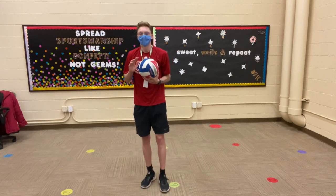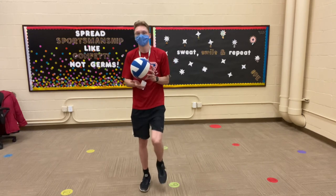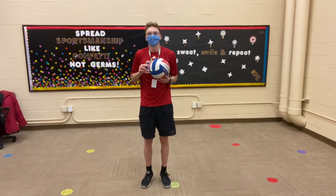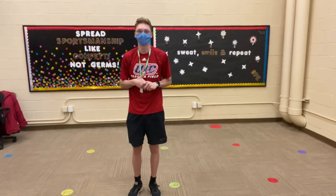The last step is as you make contact with the ball, you want to take a step with your lead foot. I'm hitting the ball with my right hand, so I'm going to step with my left foot as I hit the ball. When you put everything together it should look something like this. And that's how we underhand serve a volleyball.